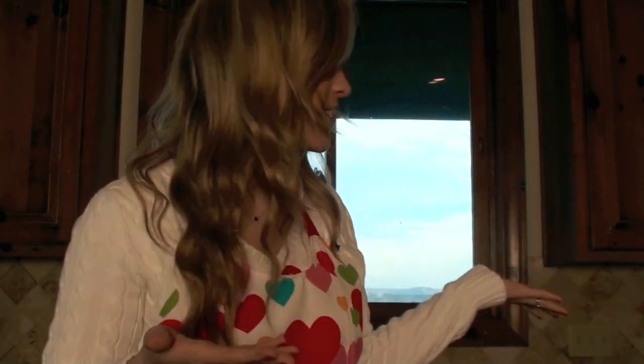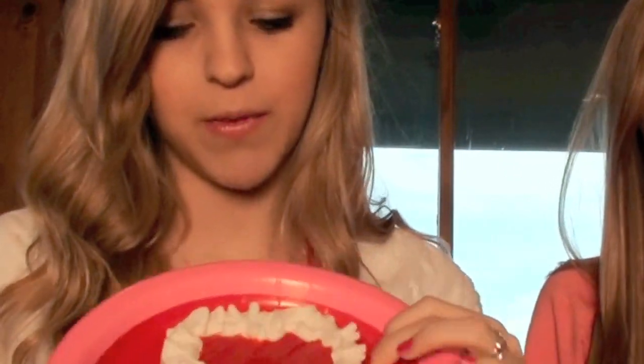Hello everyone! Today we're going to be showing you some sweet treats to make for Valentine's Day. I'm here with my assistant chef, Molly. First we're going to start off with the Rice Krispie Treat Special Treat. This is what the finished products will look like — basically a Rice Krispie Treat in the shape of a heart that we decorated. They're really yummy, easy to make, and everyone likes them.